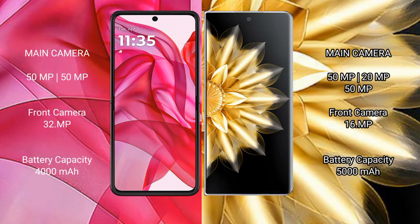Motorola Razr 50 Ultra features a dual rear camera setup with 50MP and 13MP sensors.